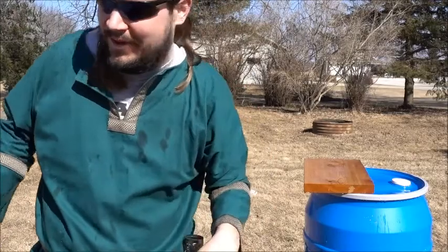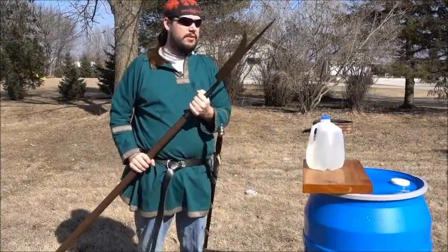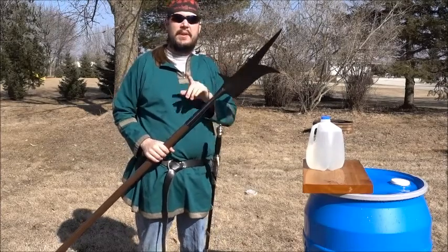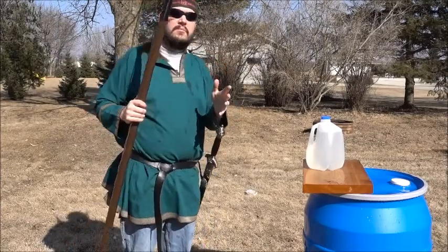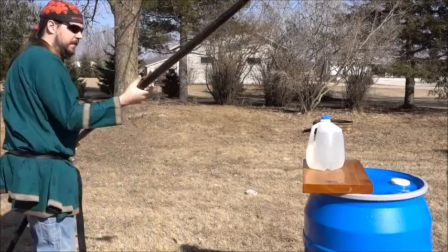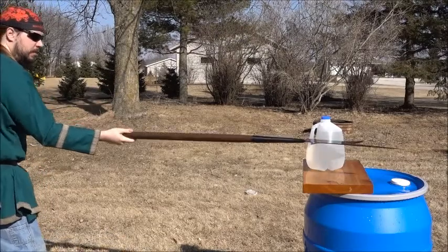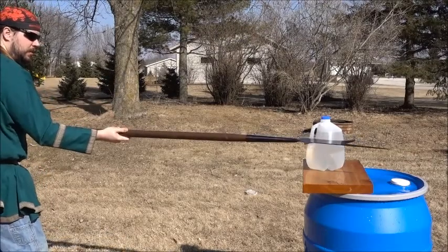I'm gonna switch weapons real quick. For those of you who watched the review, this is my Cold Steel bill. I sharpened it — that was the problem, it wasn't sharp enough. Also probably partially me. I've found that if I hit it in this nice sweet spot here, it cuts real good.